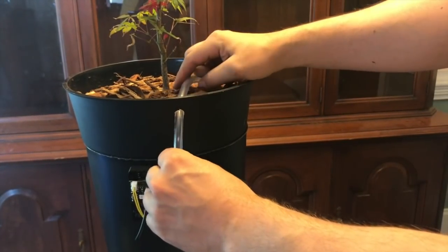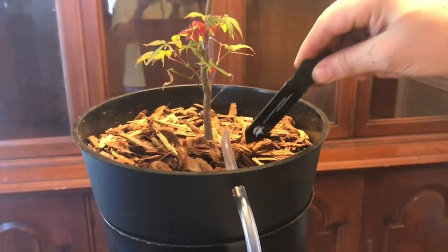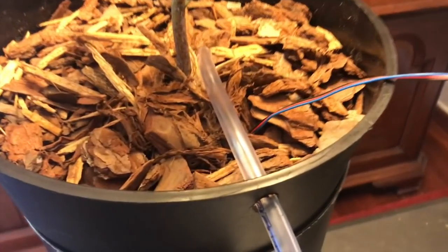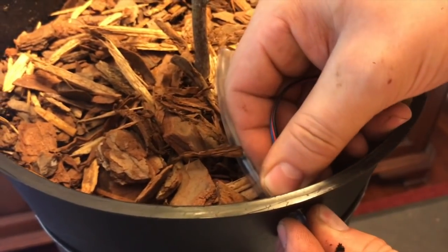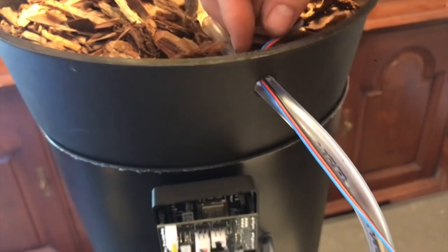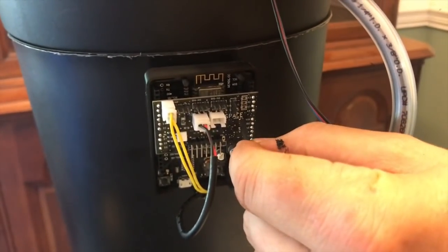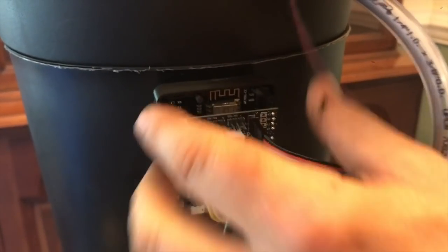Slide your tubing through. Take your moisture sensor and just stick it into your pot — you can push it deep down in there. Take the other end of your sensor and feed it through where your wire is connected. Bring it out so the blue wire is down and the black wire is up, then plug it right into your board.